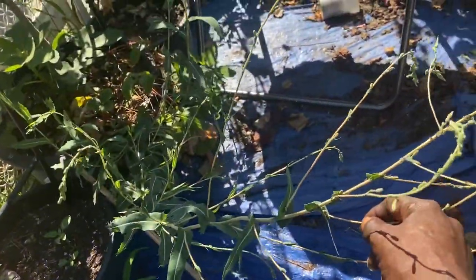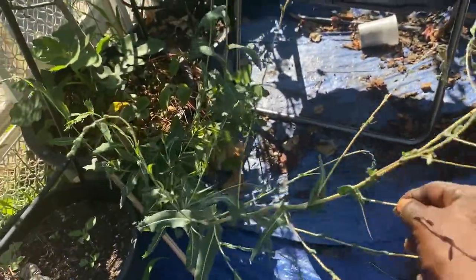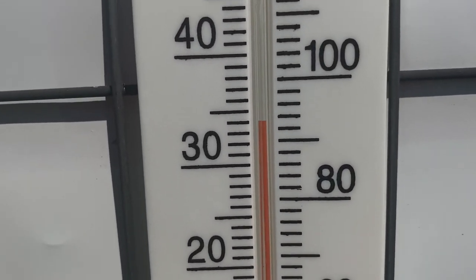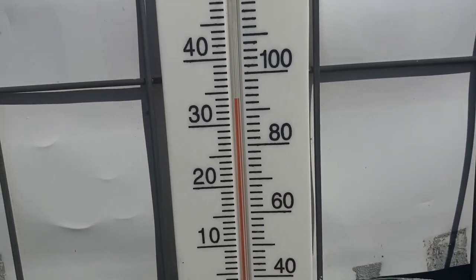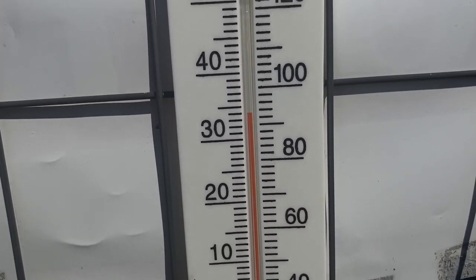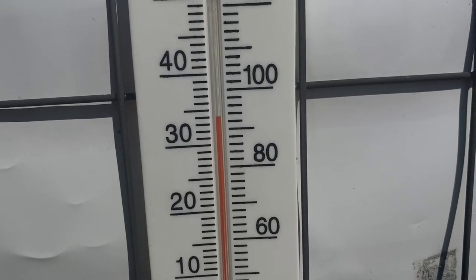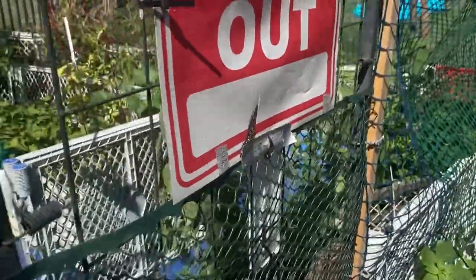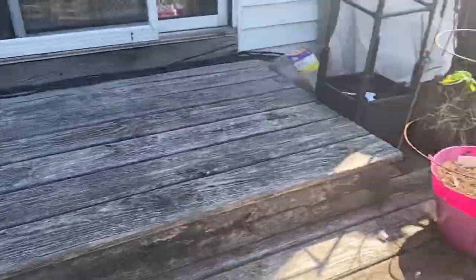This is just a mess — weeds grew out. It's hot out here today, baby. It's about almost 95 degrees out here — whoa, it's hot. Alright guys, good, bad, and nothing. You guys want to see it? There it is.